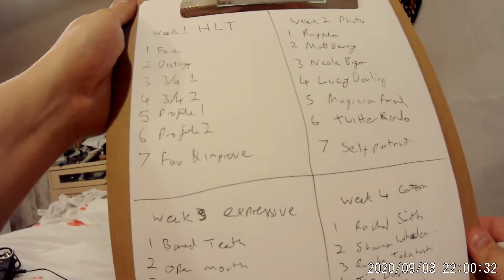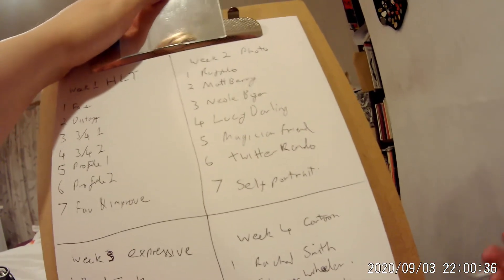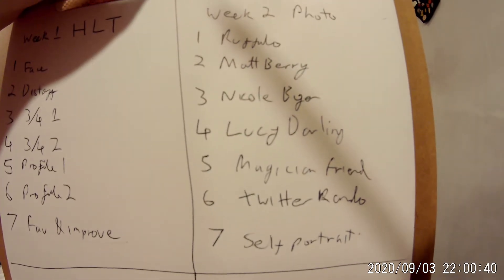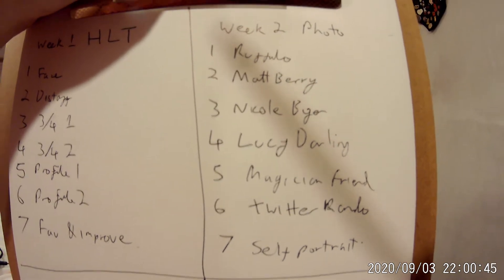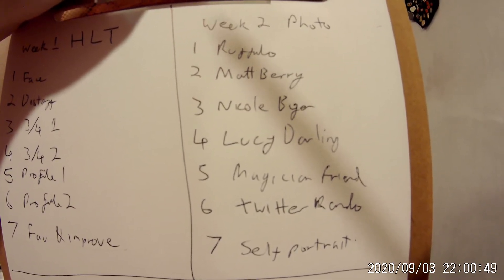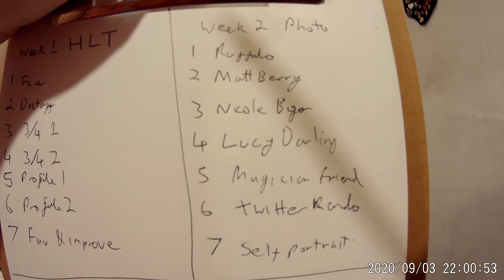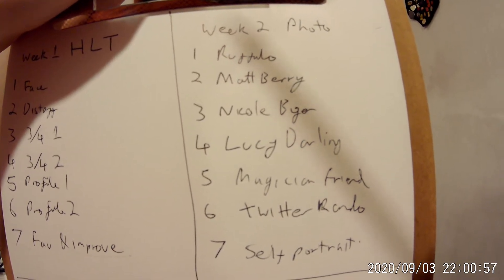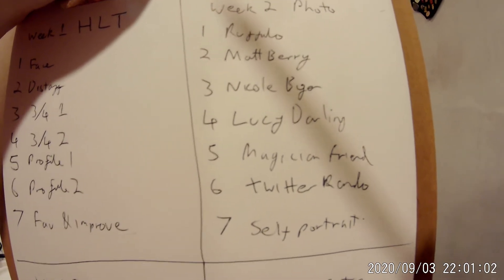Week two is Photos Week — working from a photographic basis, using an actual picture, so it has to look like an actual person. For that I've picked out the seven most interesting things I think would be to draw. I wanted a movie star and a music star, so I've picked Mark Ruffalo for the first one, because I think he's got the most interesting face in the Marvel Cinematic Universe, followed by Matt Berry, who's my favourite musician and also a fantastic actor in What We Do in the Shadows and other things.